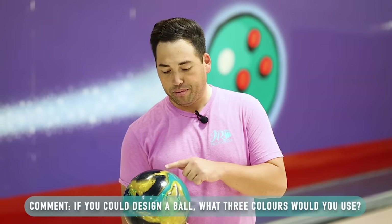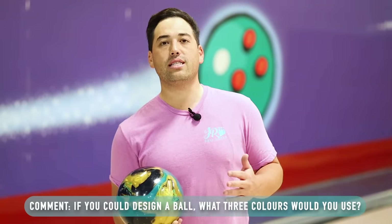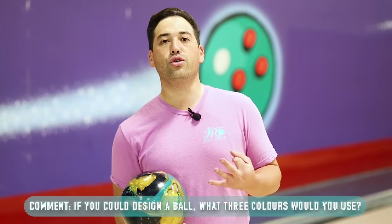About halfway through the vid here with Jungle. Got a question for you down in the comments. Most of these balls coming out now have three colors — we've got black, gold, and teal here on the Summit Peak. So my question is: if you were to design a ball, what three colors would you use? For me, I'm going off the board — I'm going black, black, and black. With black lettering, and a black pin, and a black CG. With black grips and a black slug. You ain't gonna see anything.